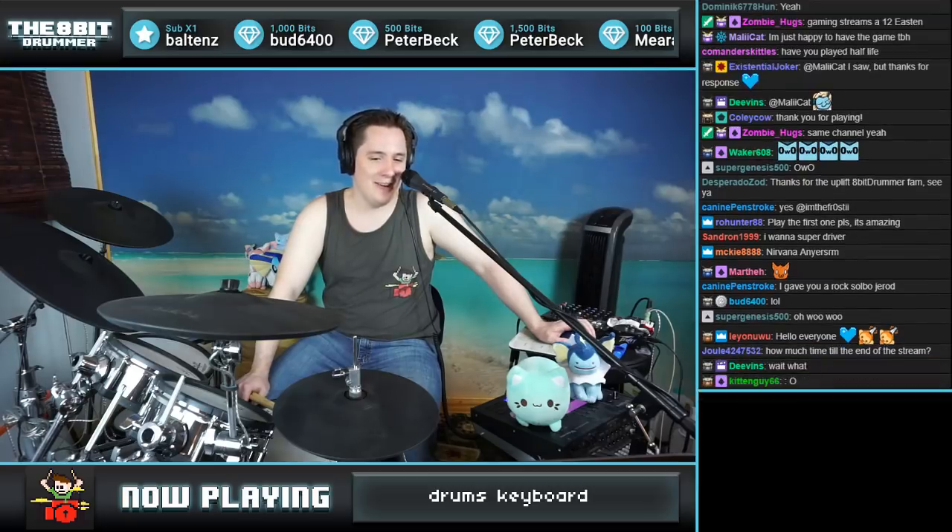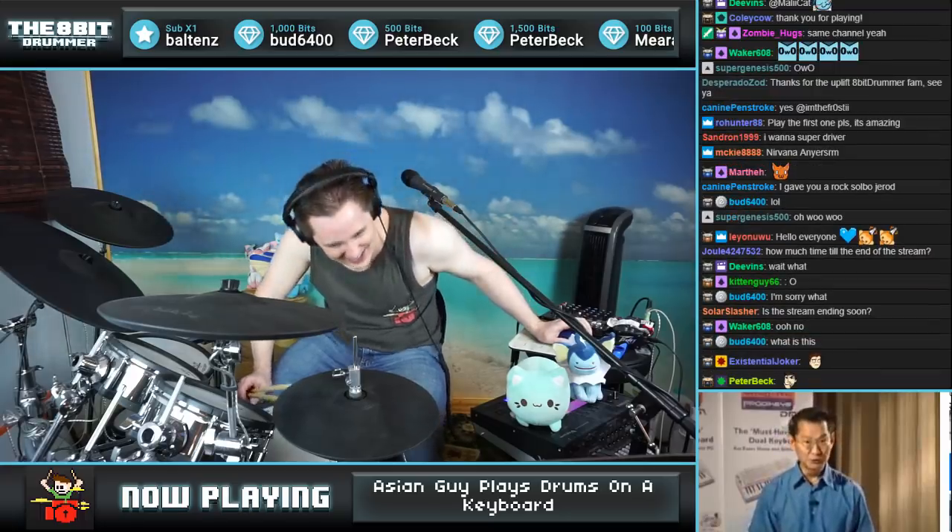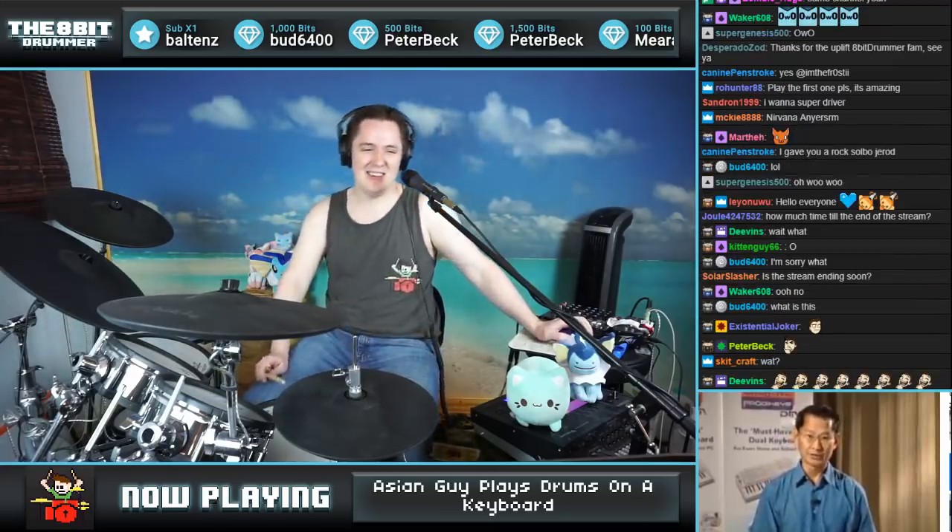Now, how about drums — an instrument everybody loves. We have beautiful drums instruments right in the product case. Listen to this: bass drums, snare drums.